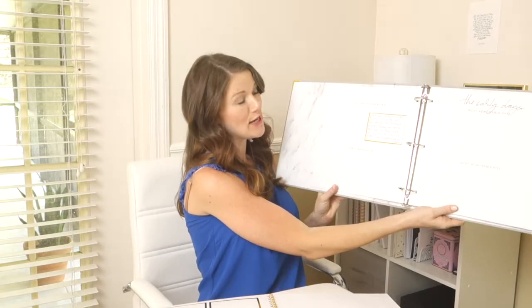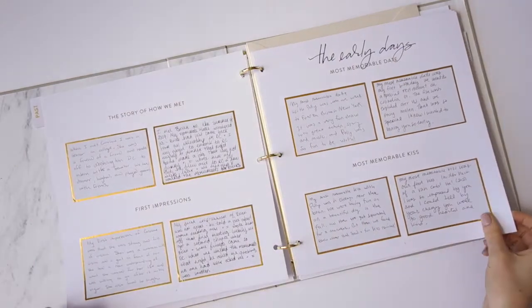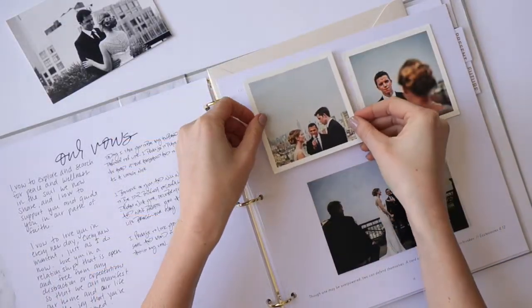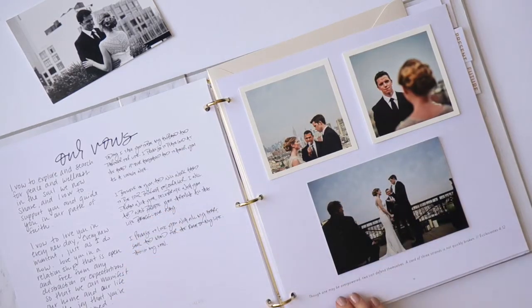You just keep filling it in. It goes through the story of how you met, the early days, the 'I love you's,' the moment you knew you loved each other, the moments you knew you wanted to get married. You can write in your vows, and there's a space to talk about your wedding day. That's all about the past.